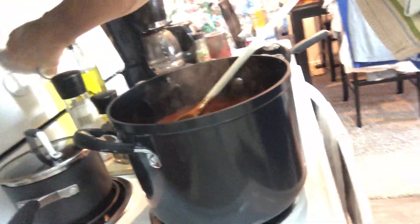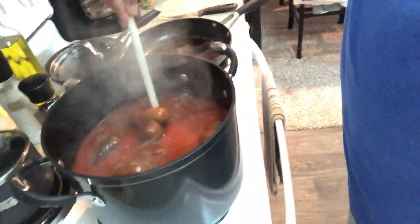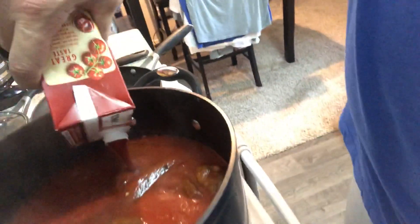This is pretty much the finished pot — meatballs, sausage, all in there. I'm going to add some more sauce because it looks a little low, and maybe a little more water. It'll cook down, it's gonna cook all day. It's two o'clock, it's gonna cook another four hours on simmer.